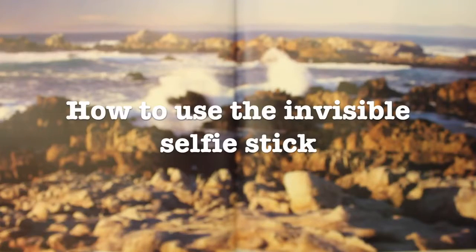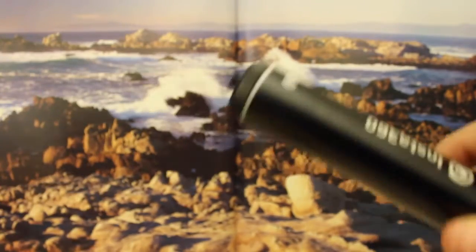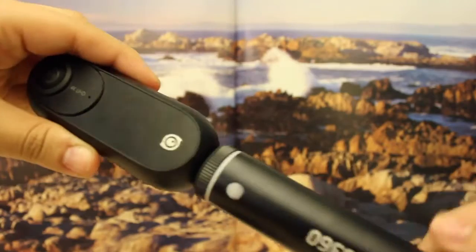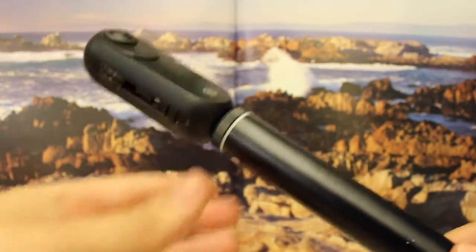How to use the invisible selfie stick. Using the selfie stick is pretty straightforward. You will need your camera and selfie stick, and you will insert the selfie stick into the bottom of the camera on the opposite side of the camera lens.